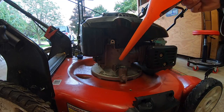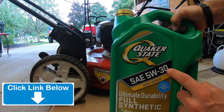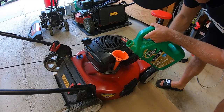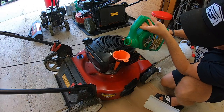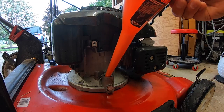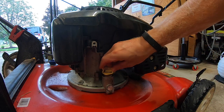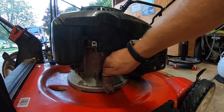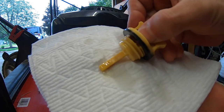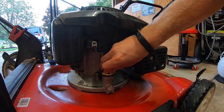Now I'm going to stick in my funnel and use some full synthetic 5W-30 motor oil. I'm going to pour this in and fill her up. This mower doesn't take much oil, so I'm filling it up a little bit at a time. Now I've let my oil settle — I'm going to take my funnel out, put the dipstick back in, twist it down, pull it back out, and check our oil level. We are smack dab in the middle of the crosshairs — we're good. Put it back in and our oil change is done.